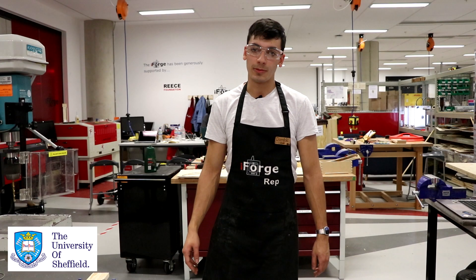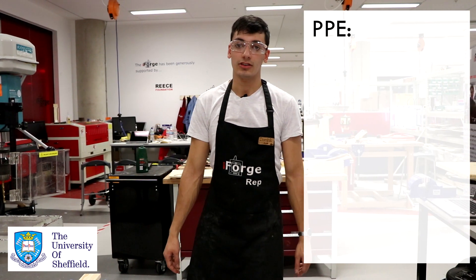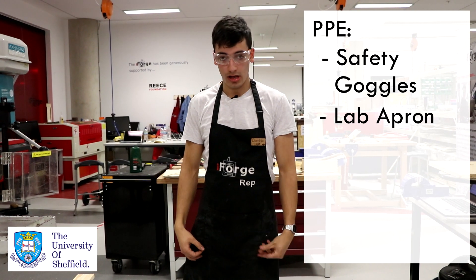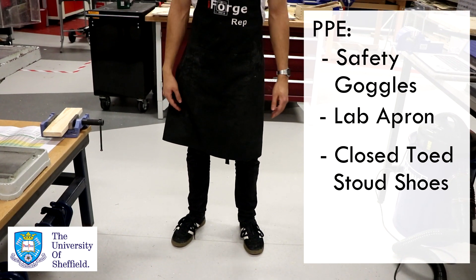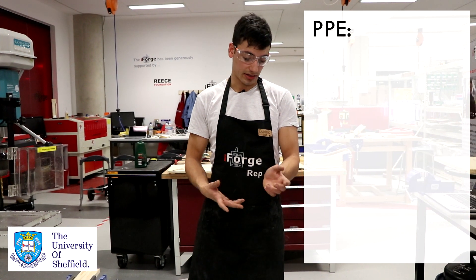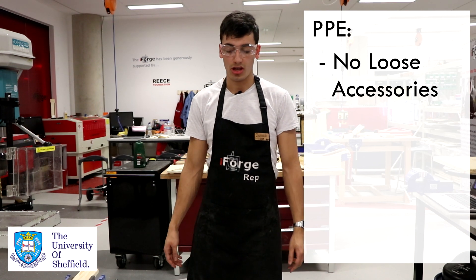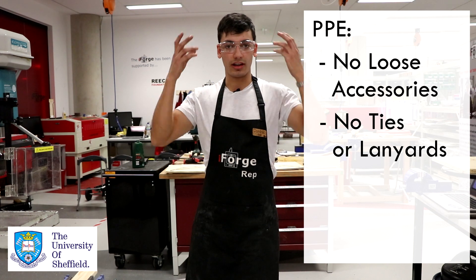Before using the pillar drill, you must ensure that you're wearing the correct personal protective equipment. You should be wearing safety goggles like these, a lab apron, and you need to make sure that you're wearing stout shoes, as is normal with the workshop, and full length trousers. Besides that, you want to make sure you don't have any accessories on which are loose and could get caught within the spinning equipment, and no ties or lanyards.